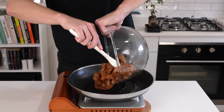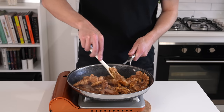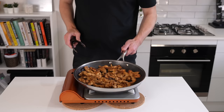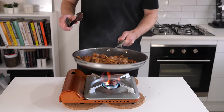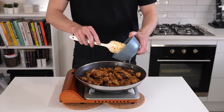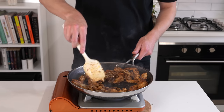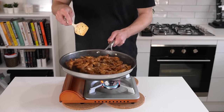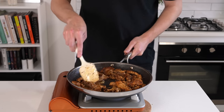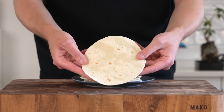Add one tablespoon of olive oil, then add in the chicken — if your pan isn't big enough, do this in batches. Let it sit for about a minute to get a beautiful sear, then keep the pan moving and cook for about five minutes until the chicken is cooked all the way through. Don't overcook it or it will become dry. Once you're happy, add the onions back in and cook for about 30 seconds just to make sure everything's hot. Once it has that beautiful colour and fantastic sear, remove it from the stovetop.